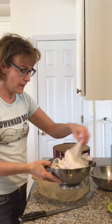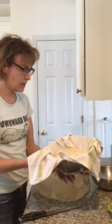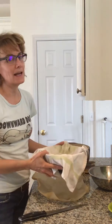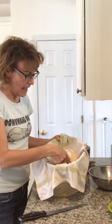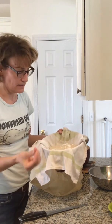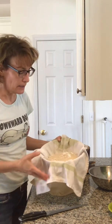Our bread has been rising in its colander for about three hours. The way we test to see if it's done — I'm not 100% sure this is the best way — but you poke your finger in it and if it holds the indentation and slowly fills back in, it's done. Mine might be over-proofed; it doesn't spring back very much.